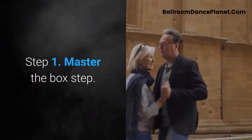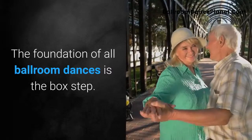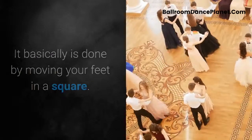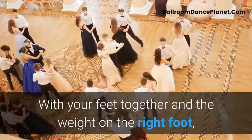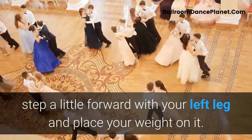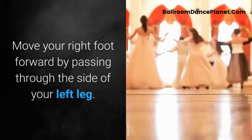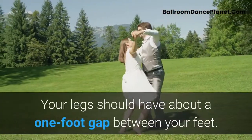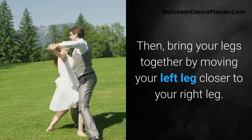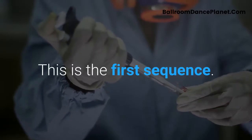Step 1: Master the box step. The foundation of all ballroom dances is the box step. It is done by moving your feet in a square. With your feet together and weight on the right foot, step forward with your left leg and place your weight on it. Move your right foot forward by passing through the side of your left leg, with about a one-foot gap between your feet. Then bring your legs together by moving your left leg closer to your right leg. This is the first sequence.